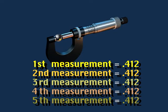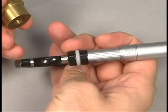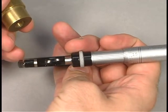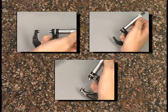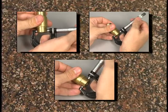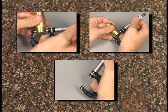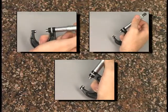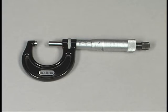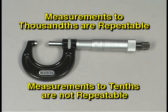However, if this measurement is taken with a vernier micrometer, you can read to the nearest tenth, but if you take multiple readings of the same feature using the same instrument and the same tension, you will notice that the number of tenths varies on virtually every measurement, although the number of thousandths will stay the same. Therefore, on an inch vernier micrometer, measurements taken to the nearest thousandth are repeatable, but trying to take measurements to tenths will not ensure repeatability.